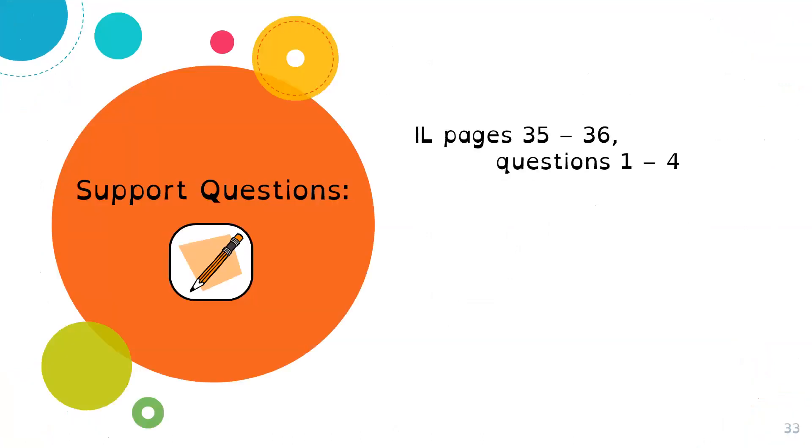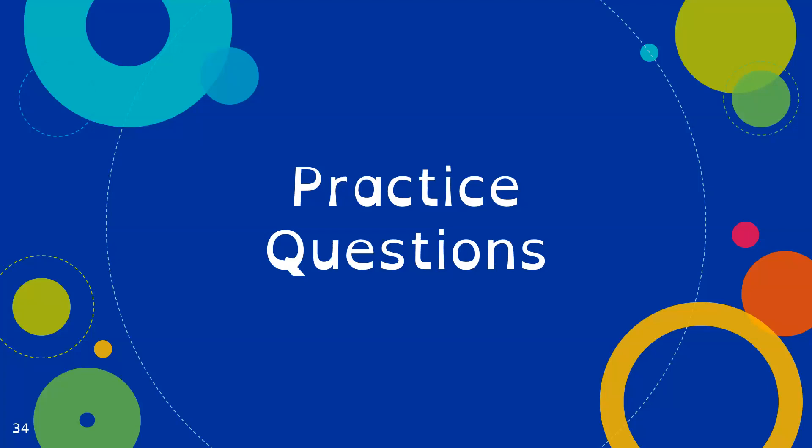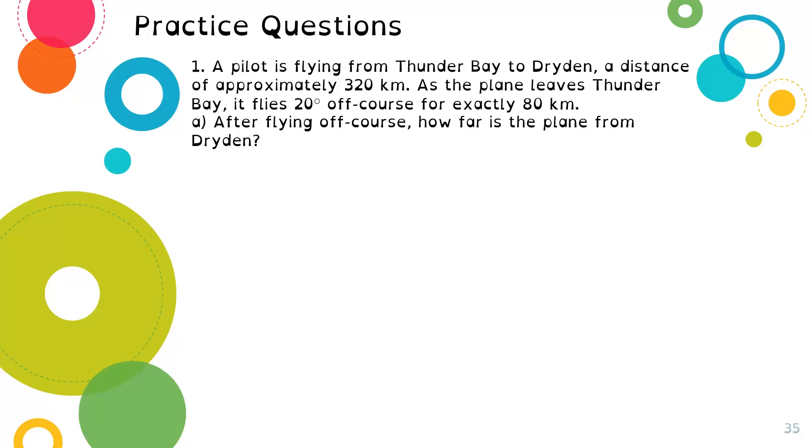So now you can do the support questions on pages 35 to 36. Questions 1 through 4 are the support questions to help you practice these problem-solving questions. Let's continue to do some practice because there are still situations that can be daunting. The more practice you do, the more comfortable you'll get.